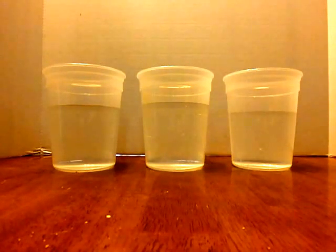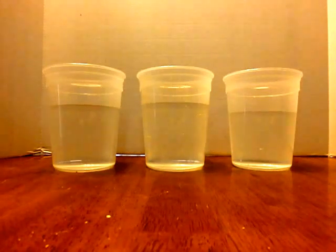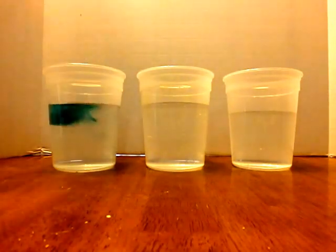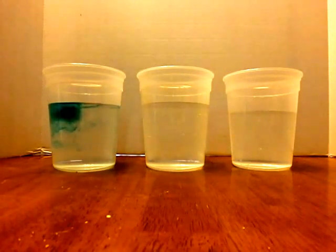It will happen because of the different densities of cold and hot water. The cold water is a heavier density than the hot water — you'll see it kind of start to sink down. And the hot water is a lighter density, so it tries to float up to the top.